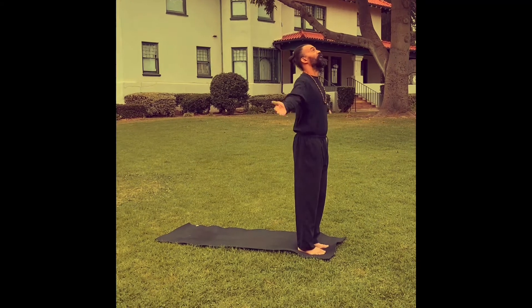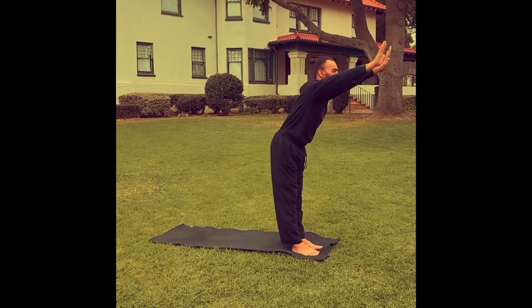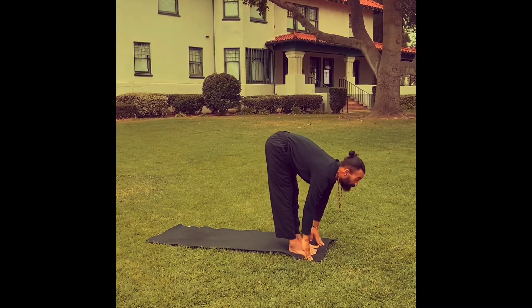So of course you want to start by grounding yourself. Inhale, reach the arms up, look up. And then exhale, fold forward, reach to the ground. Inhale, lift your head, look forward and prepare.